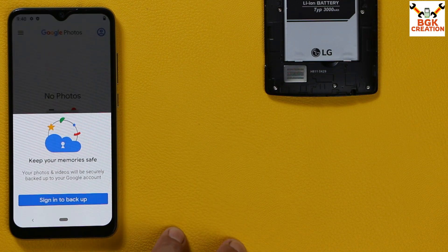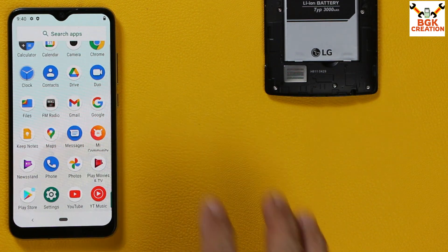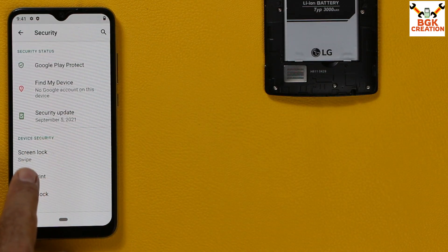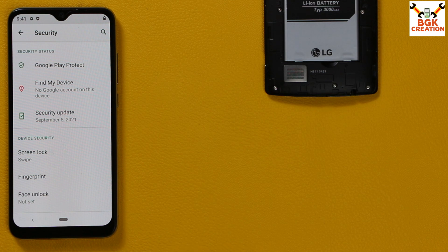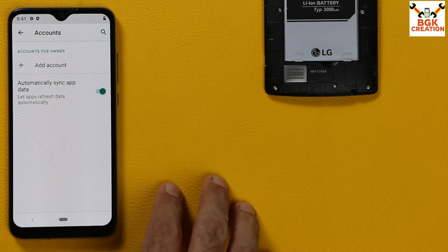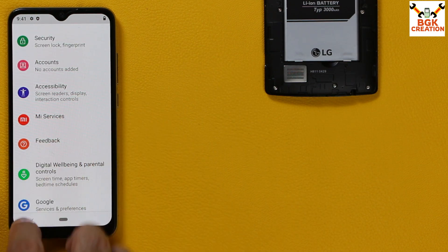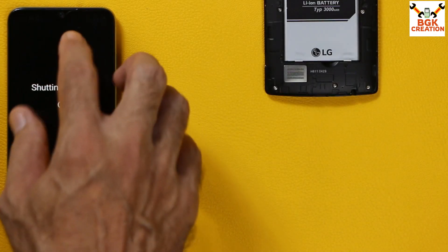Before starting the flashing, you must save all your internal storage data — this tutorial will format the internal storage and data will be lost. Check the battery is charged to maximum. Go to Settings, then Security, and set the screen lock to Swipe so the lock is turned off and any set fingerprint will be deleted. Then go to Accounts, sync your Google account once, and then remove it.